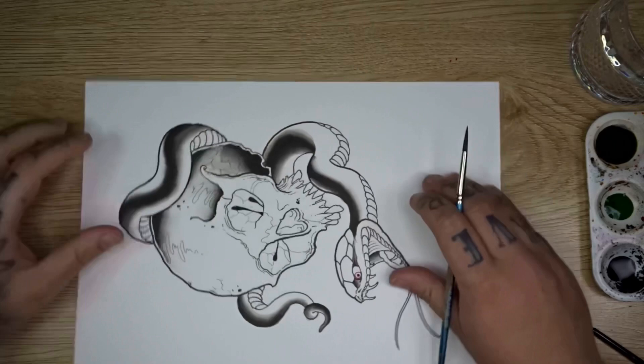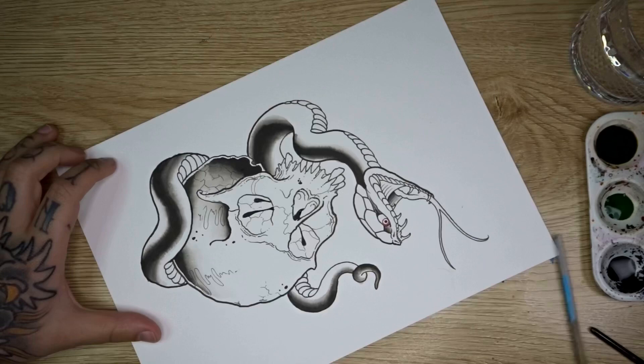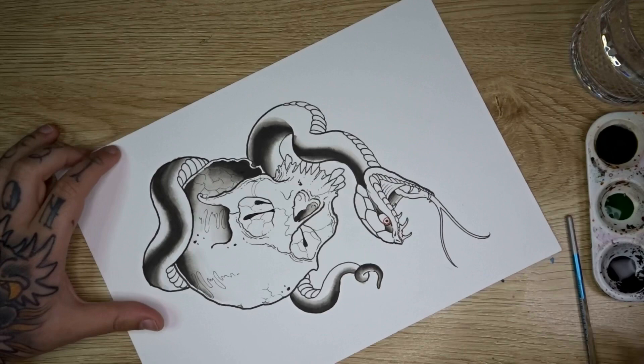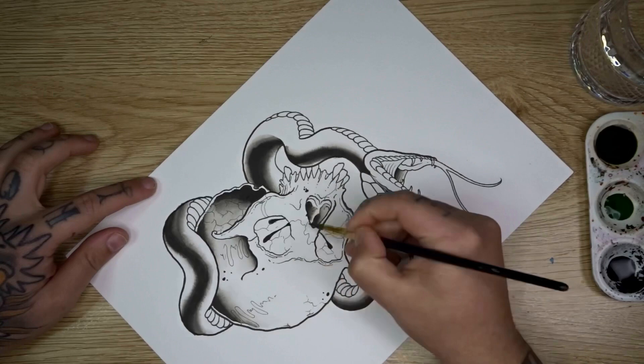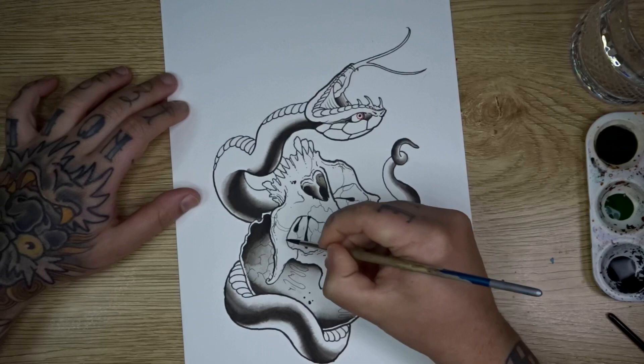While waiting for those areas to dry, do some work on the inside of the nose: starting on one side of that inner bridge with black, feather that out and blend it down to the base section of the nose. Come in from the other side with black as well and blend that forward. Once the eye sections have dried, spin the page for a better angle, then layer black towards the base section of the eye sockets at the back — coming around towards the top — and feather that out, blending in a circular fashion towards the front of the eye, wanting it to reach white before the main open area.